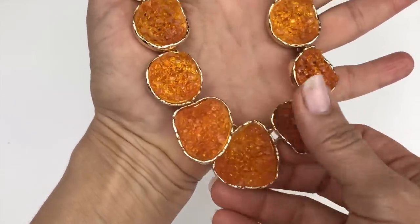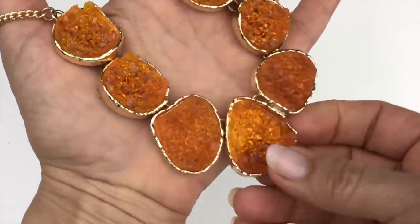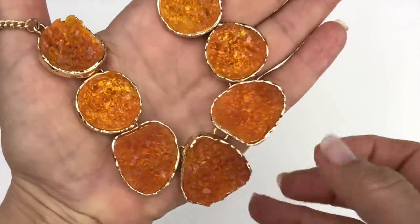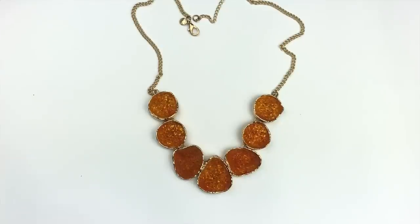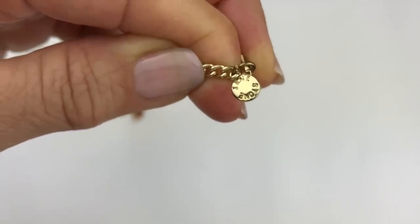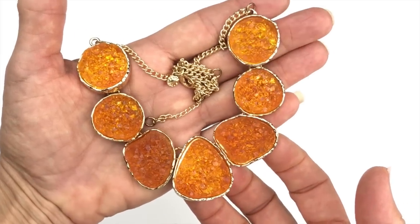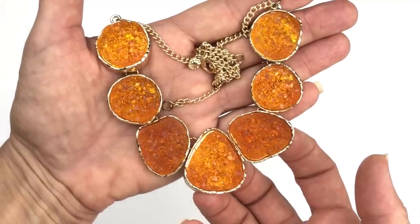This next piece is a multi-pendant necklace with a textured finish, almost like it's made to look like a druzy or rough cut stone — I think that's acrylic, but they're really pretty in that goldish-orange set. It's gold tone, in great shape with no wear at all. The jewelry tag says Jane Stone, which I'm not familiar with, but it's very attractive and going in my sell pile.